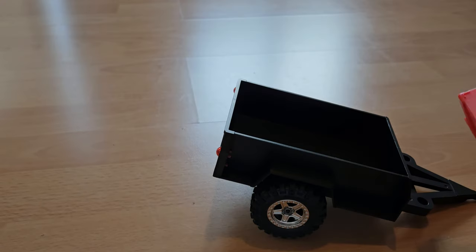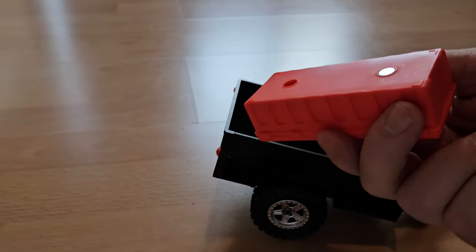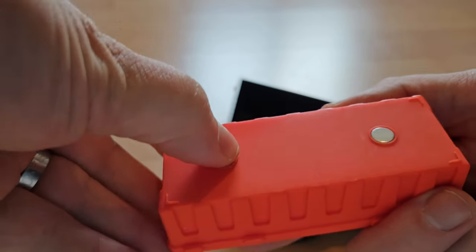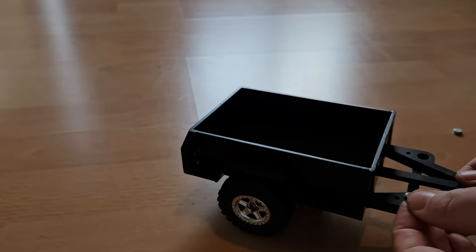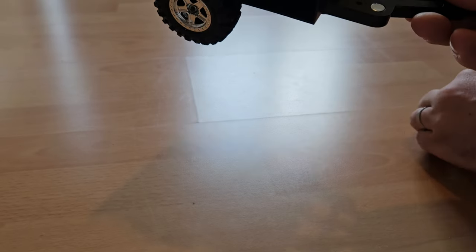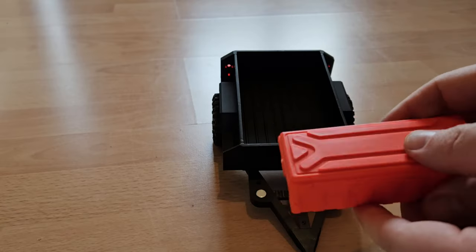Now let's look at those boxes and also the magnets, because they actually have a function. You can put them underneath any of those boxes so that when you put them in front of the trailer, they stay attached and won't fall off. And of course the other magnets have to go here — but make sure that you put them in the correct way, otherwise they won't stick to each other.